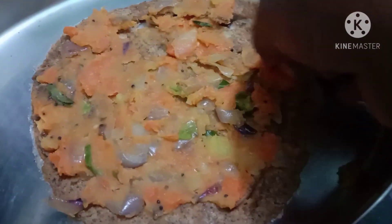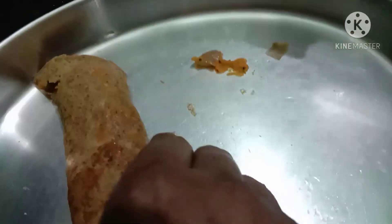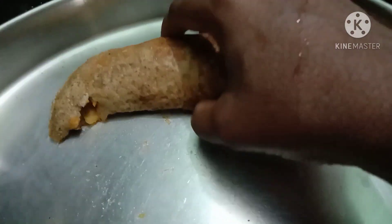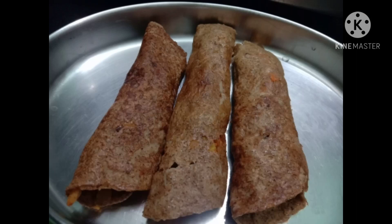The roll is very good and it has a taste of sauce. Try it! Please like, share, comment and subscribe.